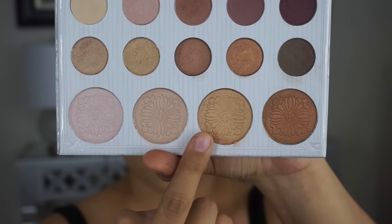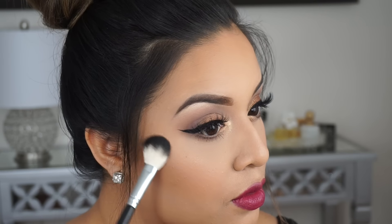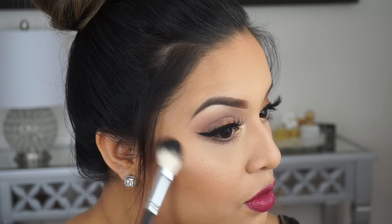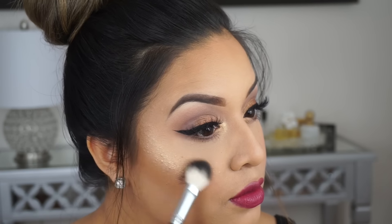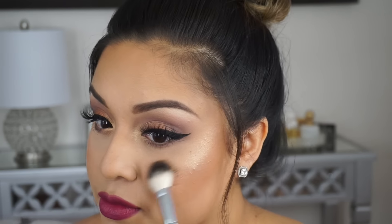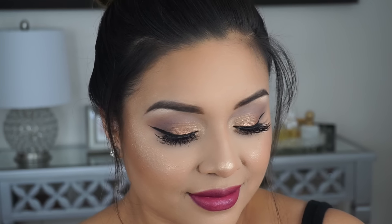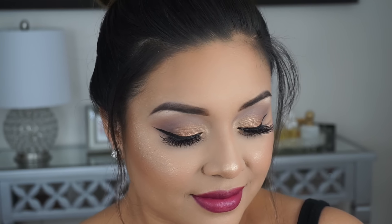Now for the fun part I'm going to use this gold color and use it as my highlight. What I like about this palette is it is very universal and can be used with any skin tone. So this is the final look. I hope you guys enjoyed this review. Don't forget to subscribe to my channel, give this video a thumbs up, and leave your comment down below for what video you would like to see next. Until next time, bye guys!